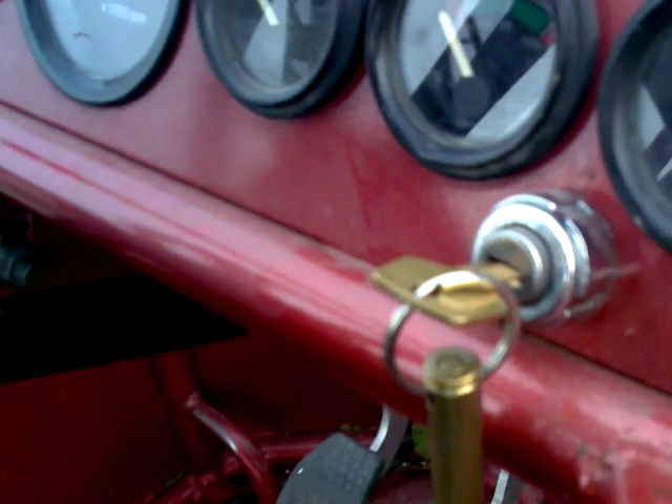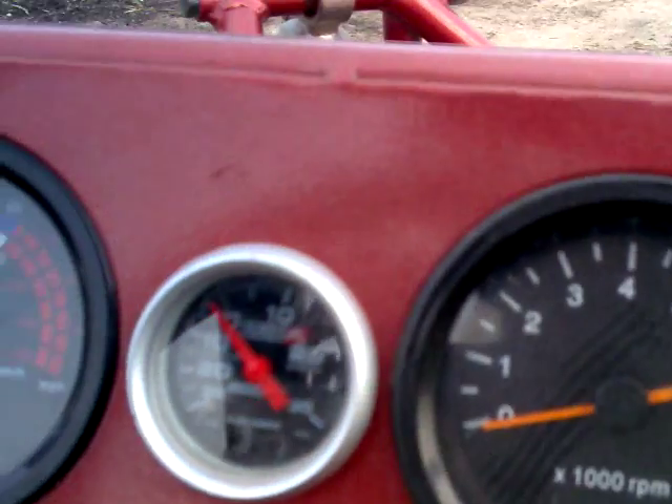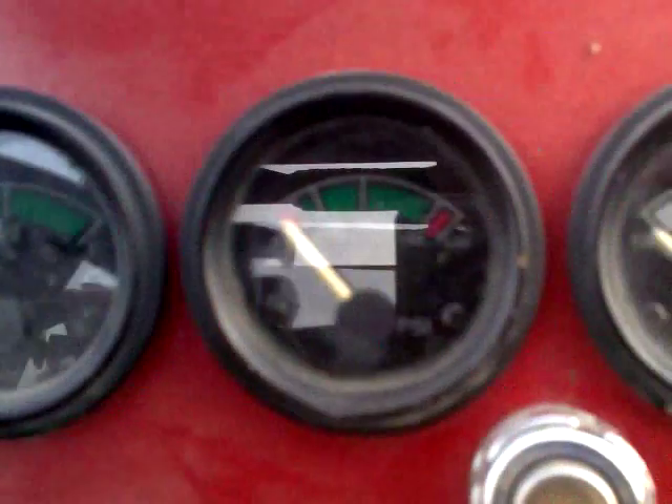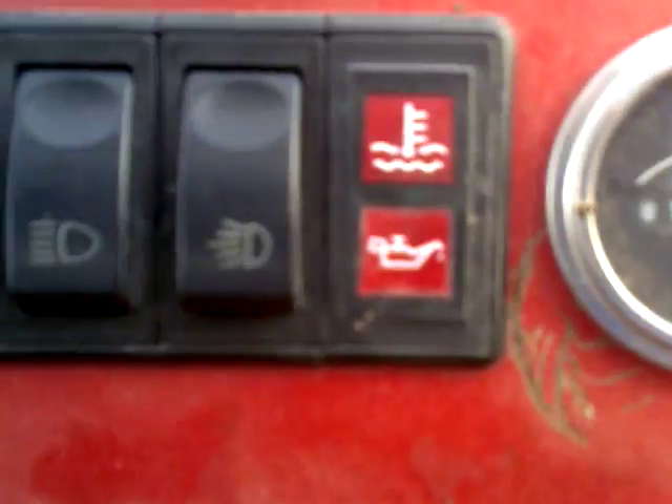Just push it and go. Got all the standard gauges. I put an hour meter in there — it's got about 125 hours so you can track the oil and know when to do an oil change. Got boost, speedometer, RPM, fuel, oil pressure, temperature, voltage, and then the turn signal indicator, low beam, high beam, and flood lights.